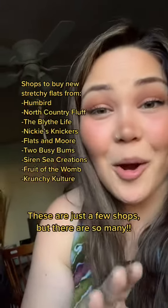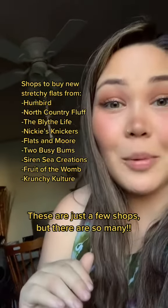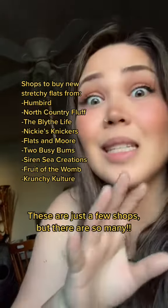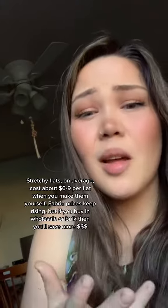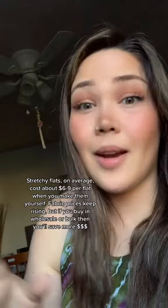If you don't want to DIY your own, here are some places where you can get stretchy flats that are hand-dyed from work-at-home people. Stretchy flats do come with a higher price point because they are handmade. It costs a lot to make these things, especially if you're doing it as a job. DIYing your own stretchy flats will cost about six to nine dollars per flat diaper. I do find that stretchy flats are more of a luxurious item — they're hands-down my favorite cloth diaper insert. If I could redo my whole entire stash, I would do stretchy flats.